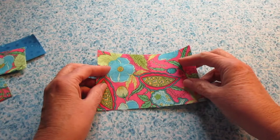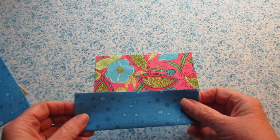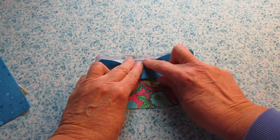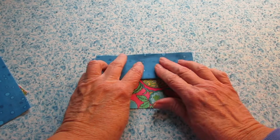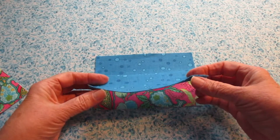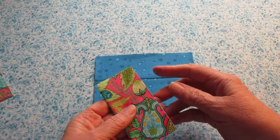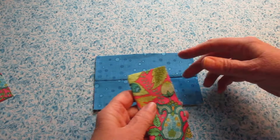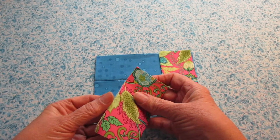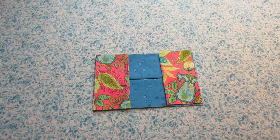Now take your back piece of fabric and place it with the right side of the fabric facing up. Grab one of your longer pieces of front fabric and place it along the long edge of the base piece — make sure those raw edges line up. Grab the other longer piece and place it with the raw edges lined up. Grab one of your shorter pieces and align the raw edges. Same on the other side, align the raw edges.